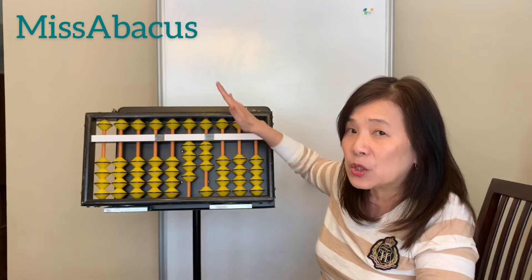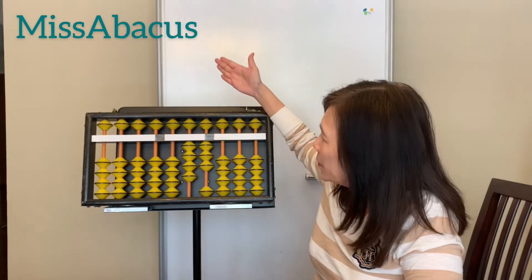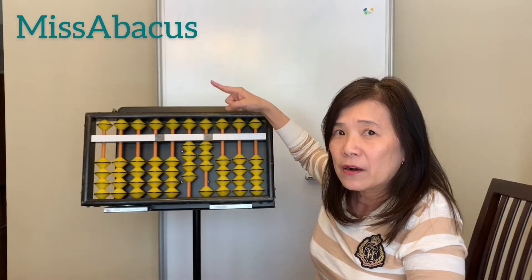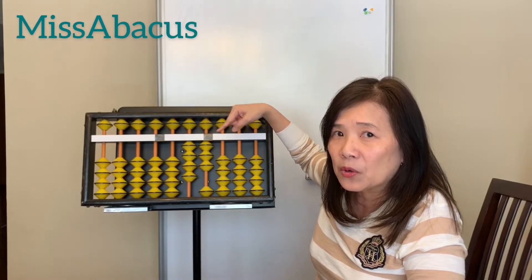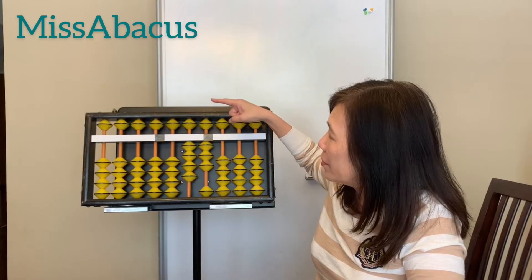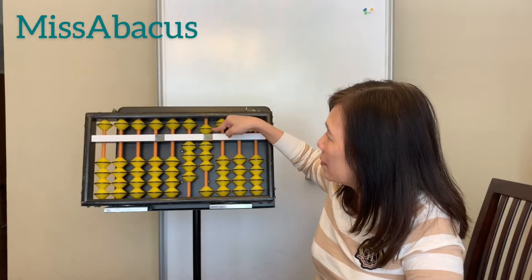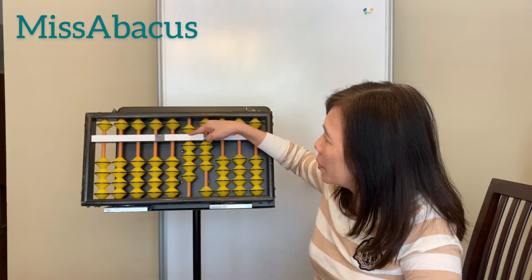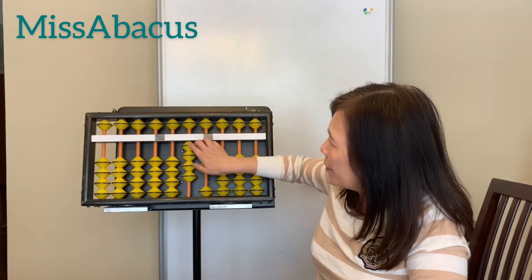Now let's try the upper base. For the upper bead, use your four finger — no matter if you're moving it up or down, it's the same finger. Five here, take away five — same finger. Fifty here, take away fifty.